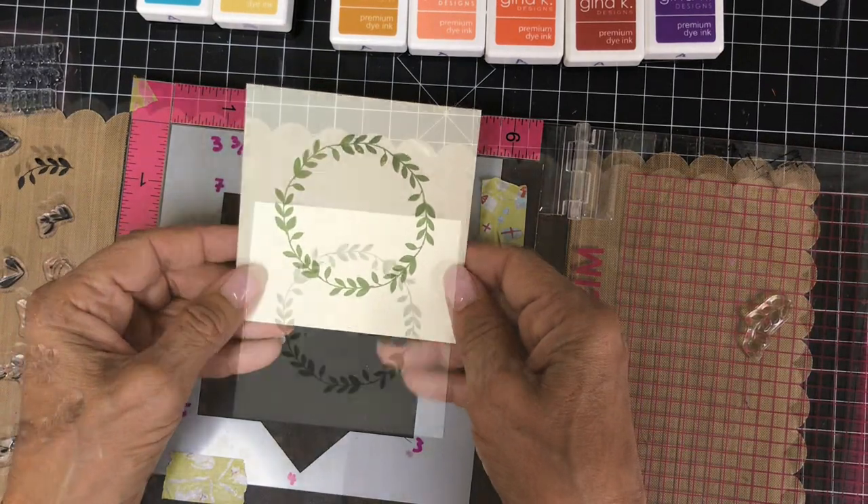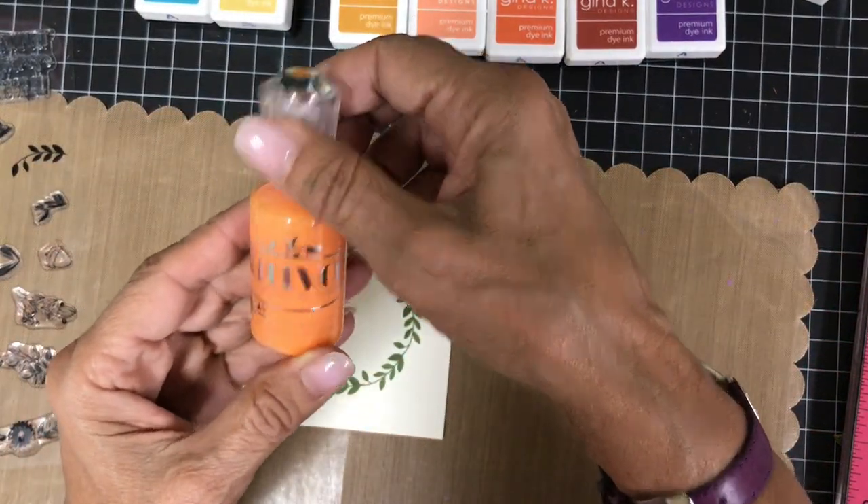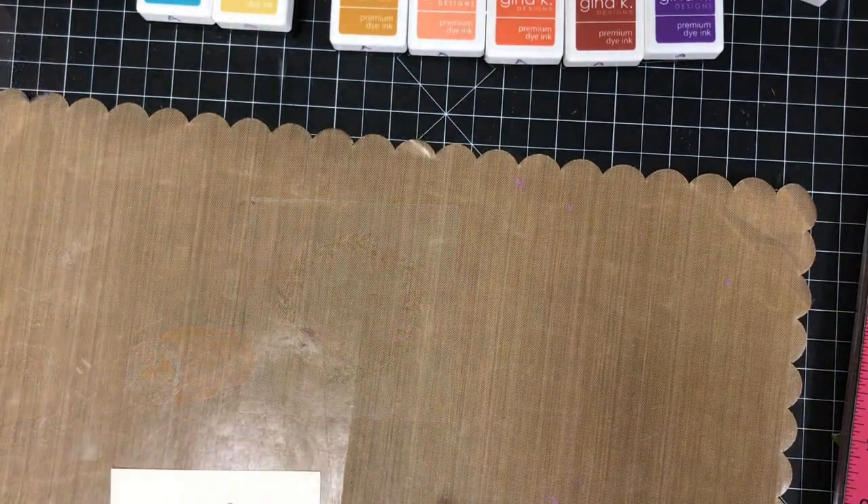It's a beautiful simple wreath, almost like a laurel leaf wreath. I dress this up a bit by making little berries with Nuvo Crystal Drops in Ripened Pumpkin. I set this aside to dry and will return to it later to make it into a card.